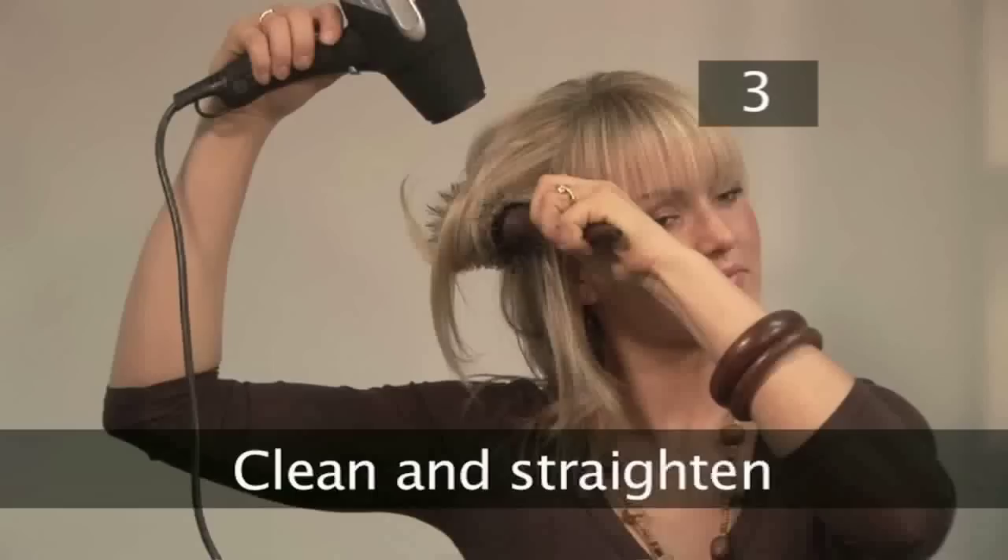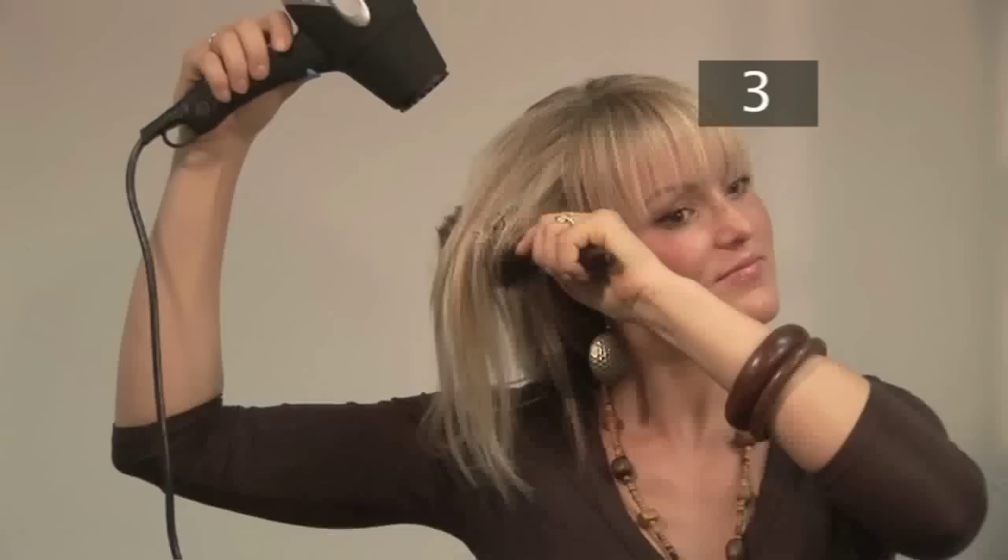Step 3. Clean and straighten. Start with clean, dry hair. If you have a natural curl to your hair, straighten it whilst you're blow drying or using straighteners. Straight hair will ensure your curls are consistent and smooth.